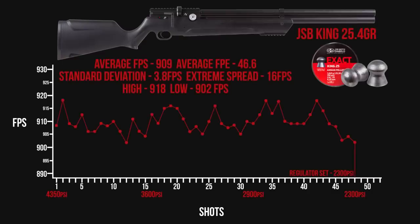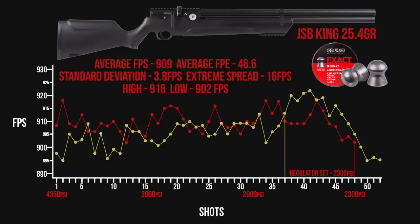After adjusting the reg to 2,300 PSI and filling the gun back up to 4,350 with JSB Kings, we are now getting about 48 shots within 16 feet per second — the extreme spread shrunk exactly as we wanted, and we're getting basically the same power. Bringing the original stock-settings string back on screen for comparison, you can see we are a lot more consistent. The extreme spread shrunk by over 10 feet per second once we dropped that reg pressure, accomplishing more consistency while maintaining the same power and basically the same shot count — 45 to 50 good shots from a full fill. For those hand-pumping or on a limited air supply, you can fill to a lower pressure and still get a very good shot count.